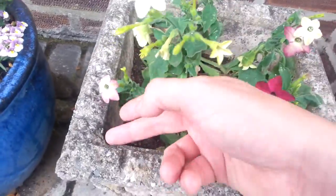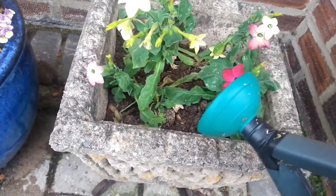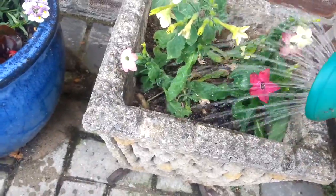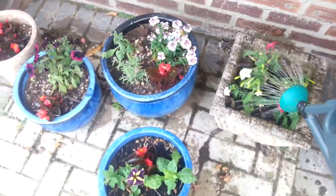They make nice plants. These are just at the front of my house. Anyway, they need water because they're dehydrated. Yeah, there we go. Nice.